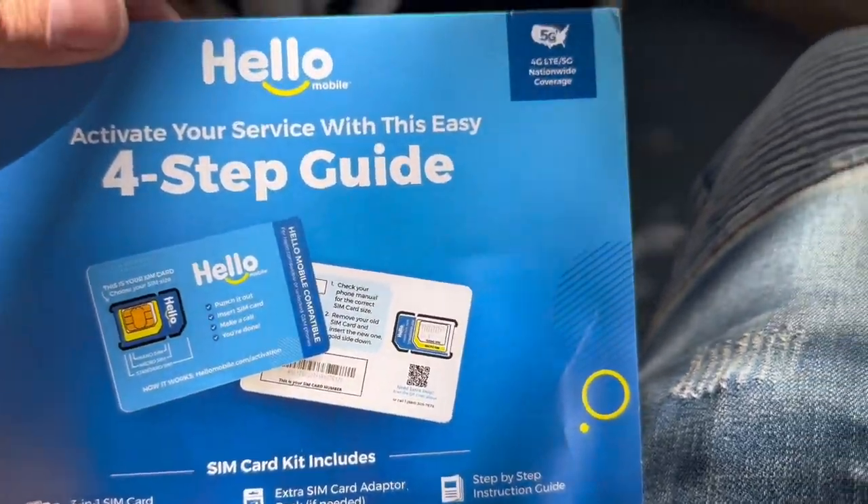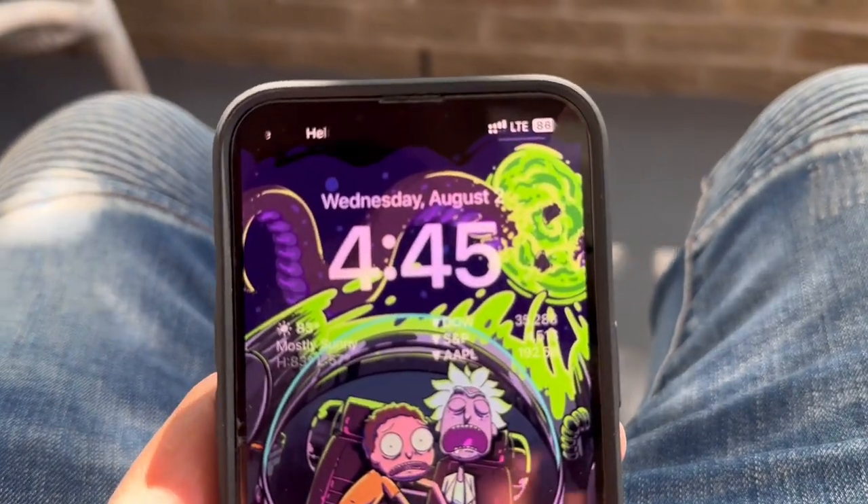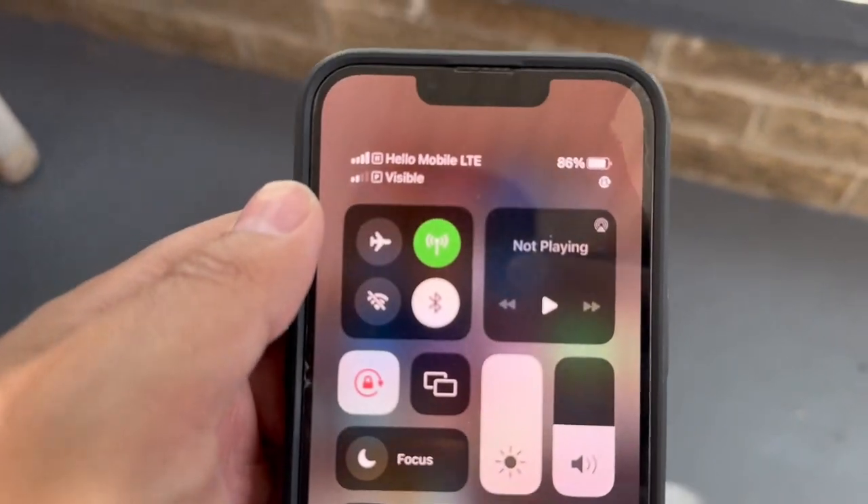Hello Mobile is running on T-Mobile's network and it only picks up LTE — it does not support any type of 5G. I put it on 5G automatic and it wouldn't pick it up.